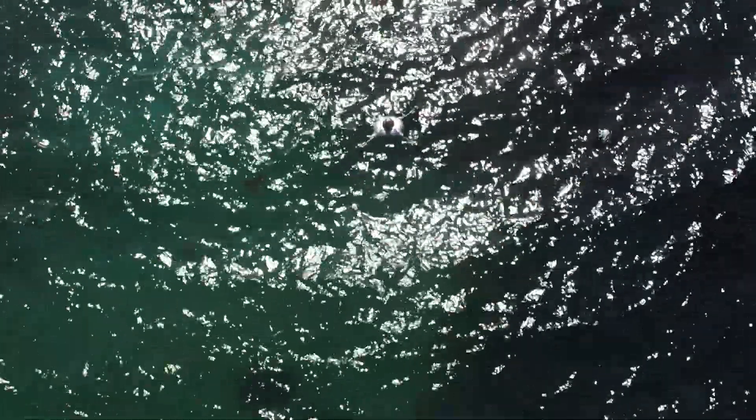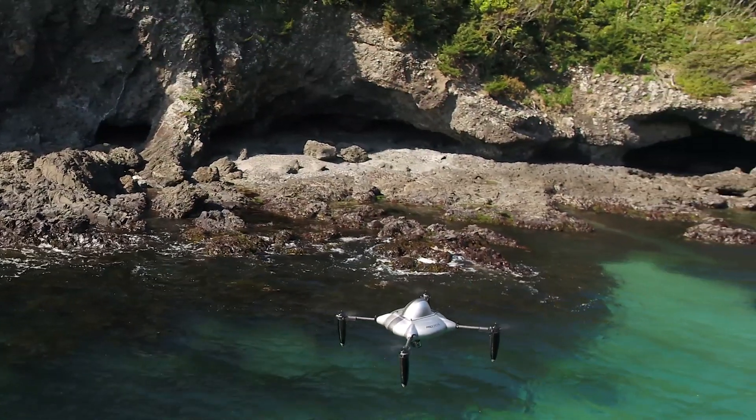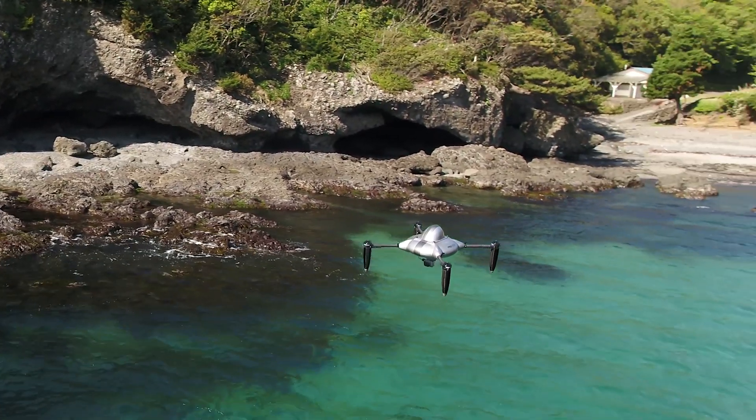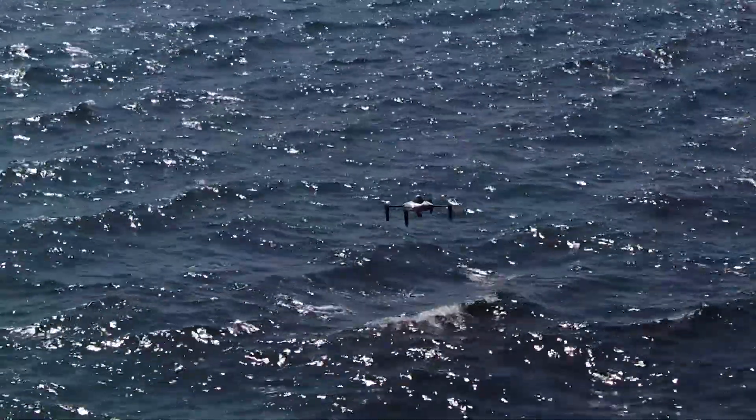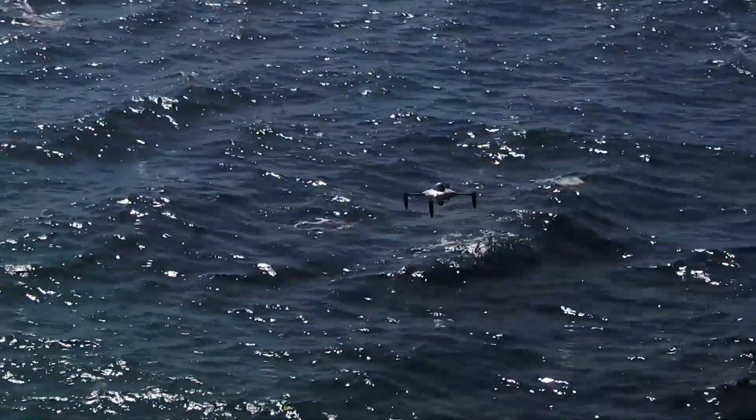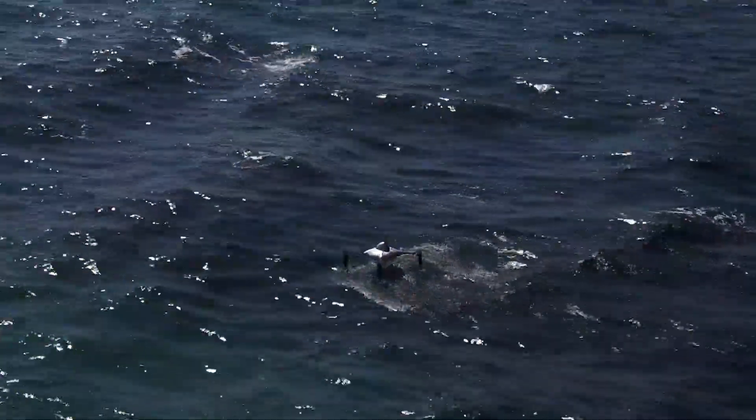It can fly to water surfaces far away and transmit underwater images. The PD-4AWAQ allows us to capture underwater footage with full autopilot capability.